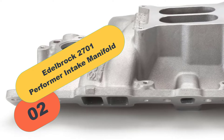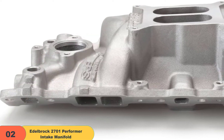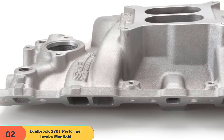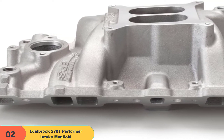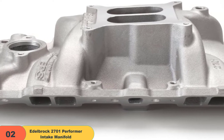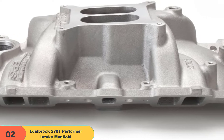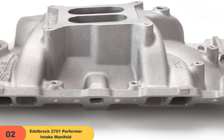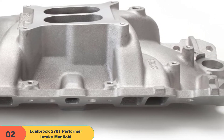At number 2 on our list, we have the Edelbrock 2701 Performer Intake Manifold. This is our premium follow-up pick. The Edelbrock 2701 Performer Intake Manifold is reliable, sturdy, and worth it. This model is manufactured from aluminum and has a natural finish, making it lightweight and a suitable consideration if you're working with a sports car or want to decrease the overall weight of your vehicle.